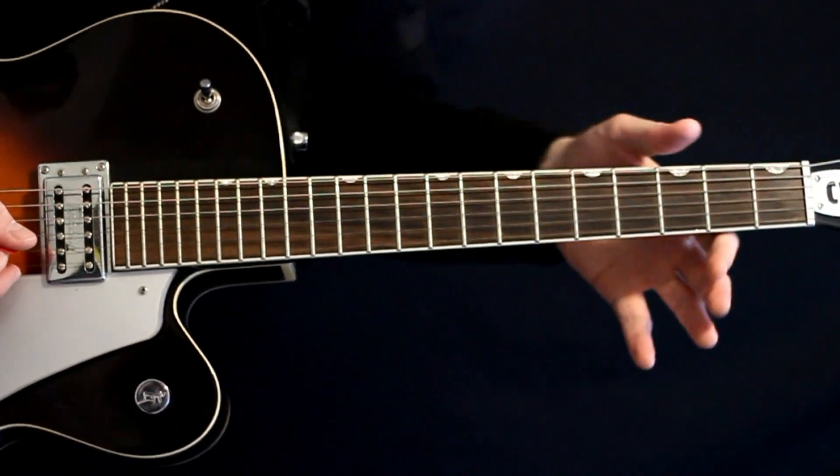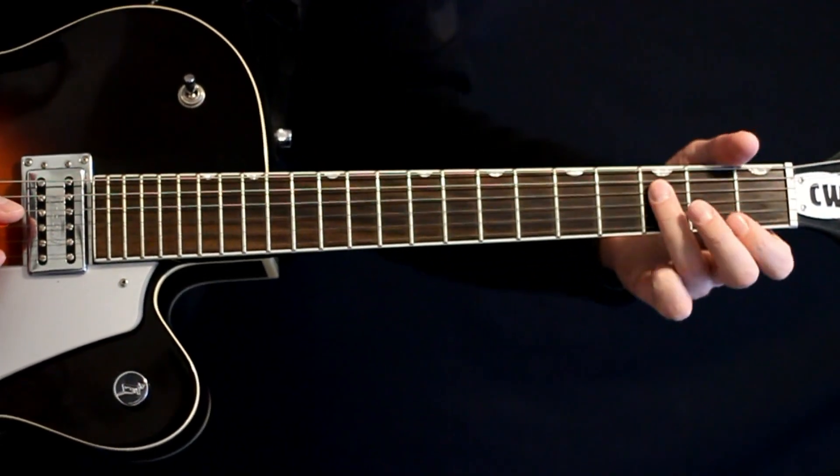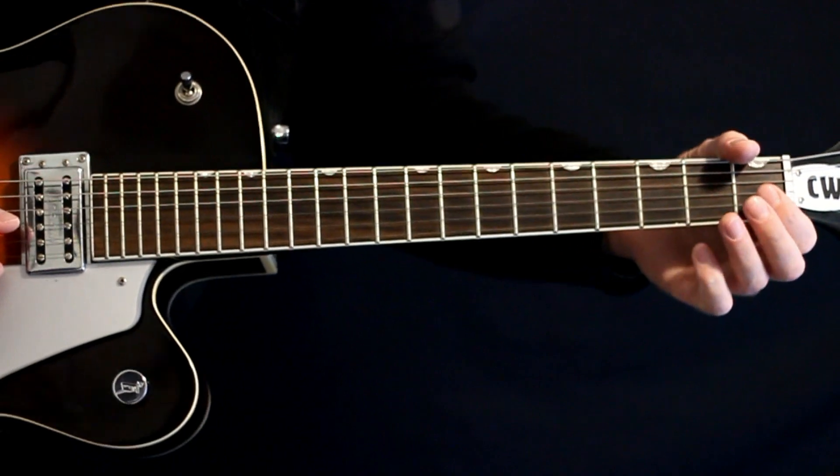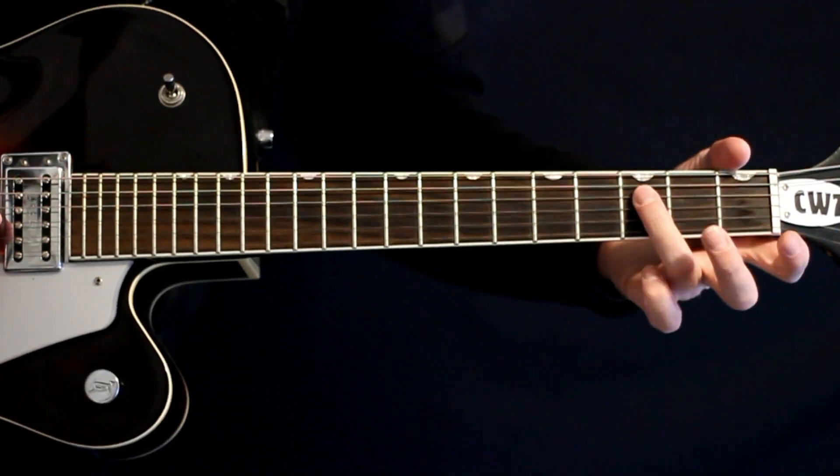Hit it — slight hesitation, a couple more. Then we go a quick one, three on the D, back to the one on the G. Slight hesitate, hit the one again, and then three on the D.